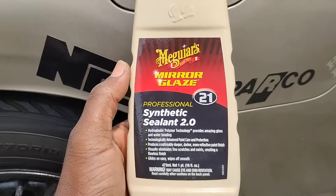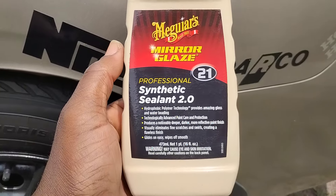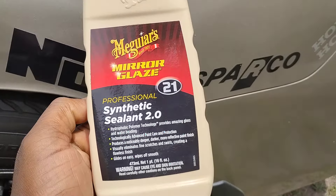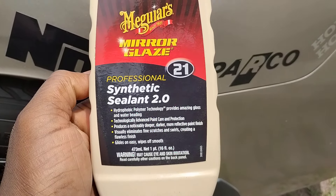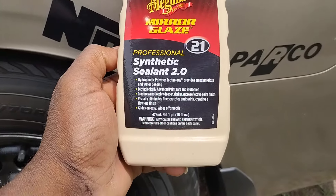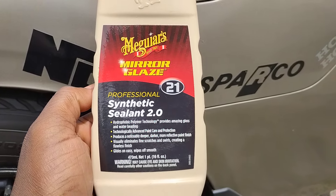Welcome back to the show y'all. In this video I got another good paint sealant here by Meguiar's. I'm sharing it with y'all on a new camera — new Samsung Galaxy something. Here's the Meguiar's Professional Synthetic Sealant 2.0.